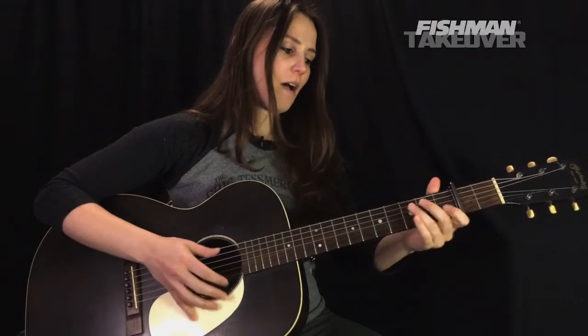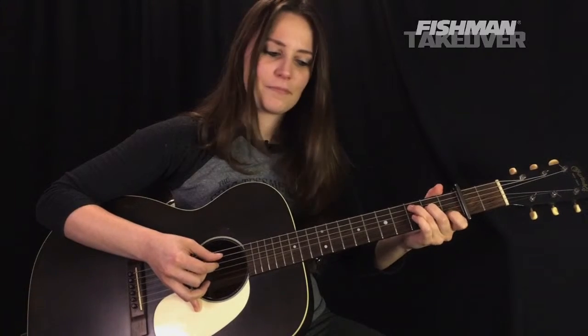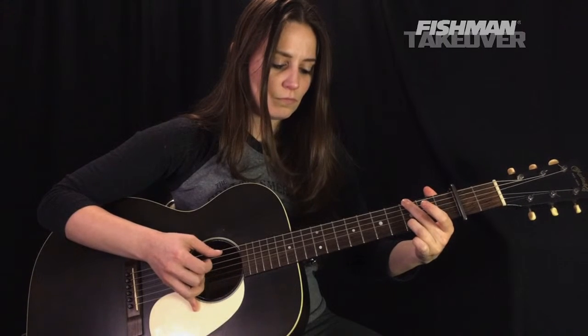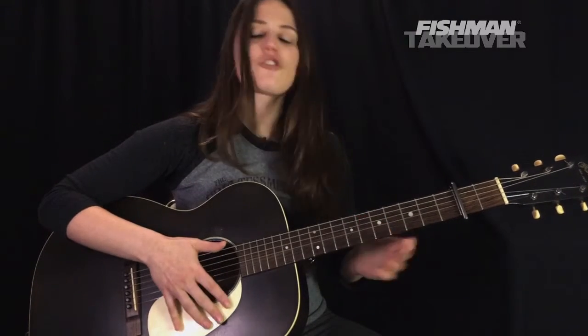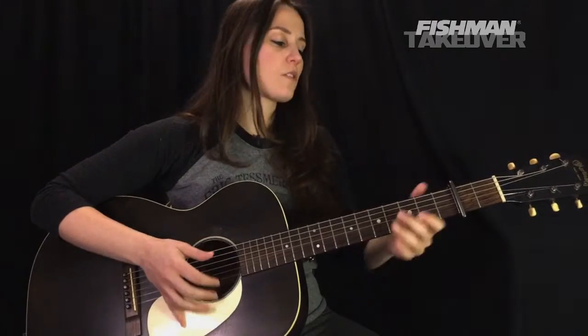Let's do it from the very top. If you're enjoying these lessons, click that like button — it sure does help the cause. Subscribe and tell a friend too. On the original, that section is going to be repeated only twice. After that section is repeated two times, this is what's going to be played — a slight variation of what we're doing. I'll play it nice and slowly and then we'll talk it through.